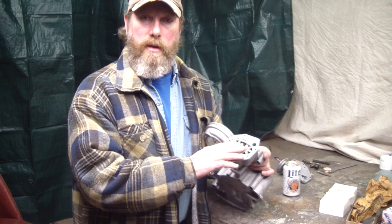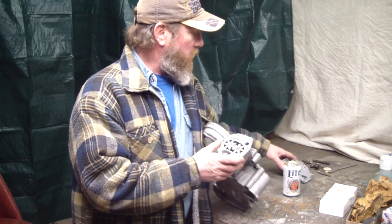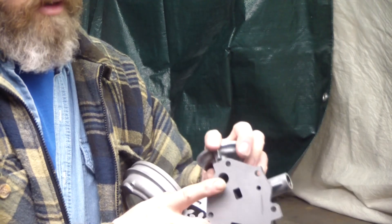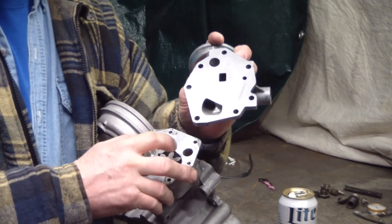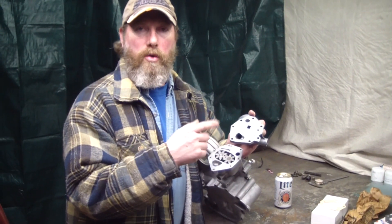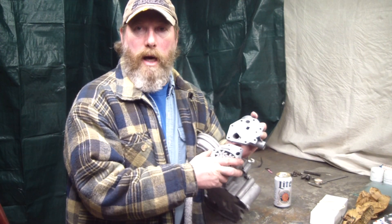The last point of blueprinting this is the end play of these gears. He's already used lapping compound and got rid of all the marks on here where the gears and garbage going through the oil makes grooves. And then you'd have oil leakage at the bottom of the gears.